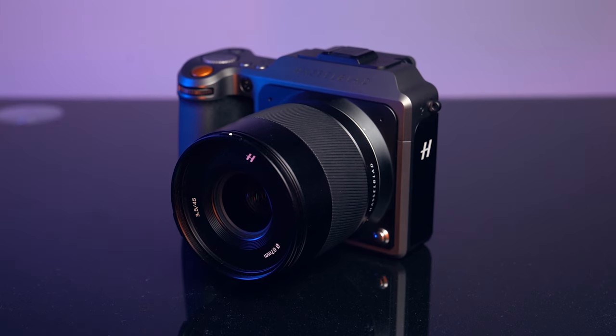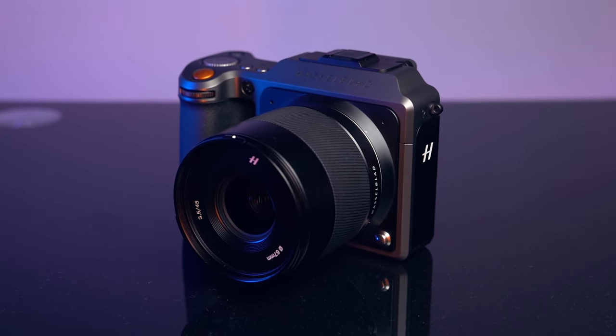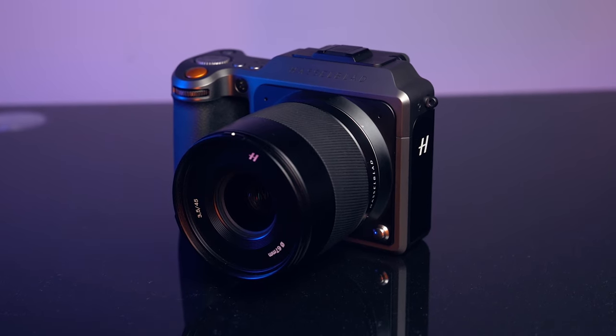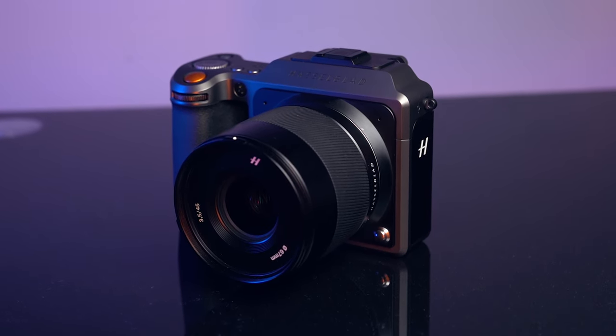I've been out shooting with the brand new Hasselblad X1D Mark II. I've got it here in my hands and I've been shooting for the last couple of days. I was really excited to get my hands on it because I don't really get a lot of time with Hasselblad — I don't really get a lot of chances to shoot with Hasselblad cameras. So I was really excited to try one out. I've really wanted to try one out for a long time.